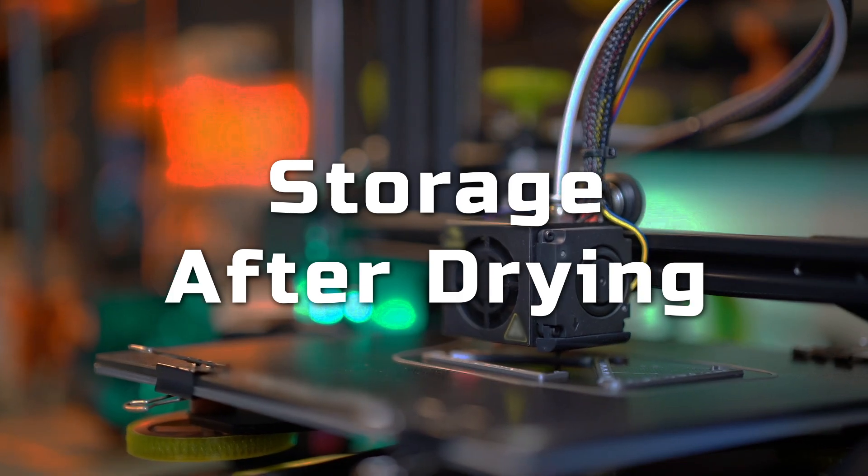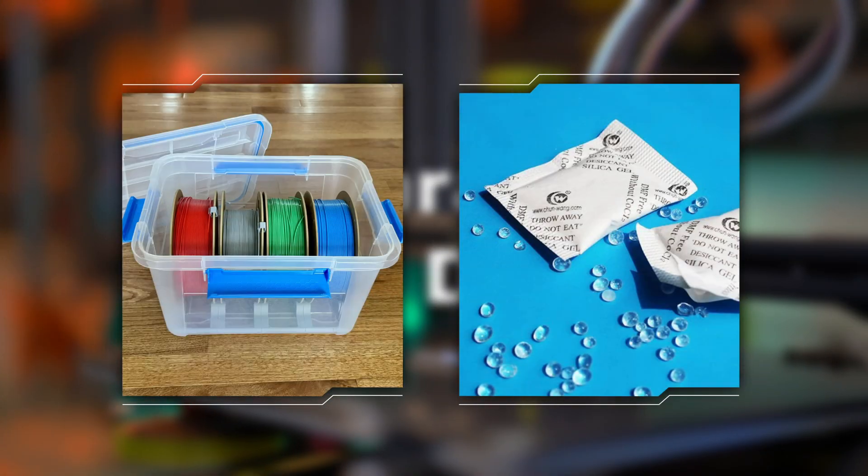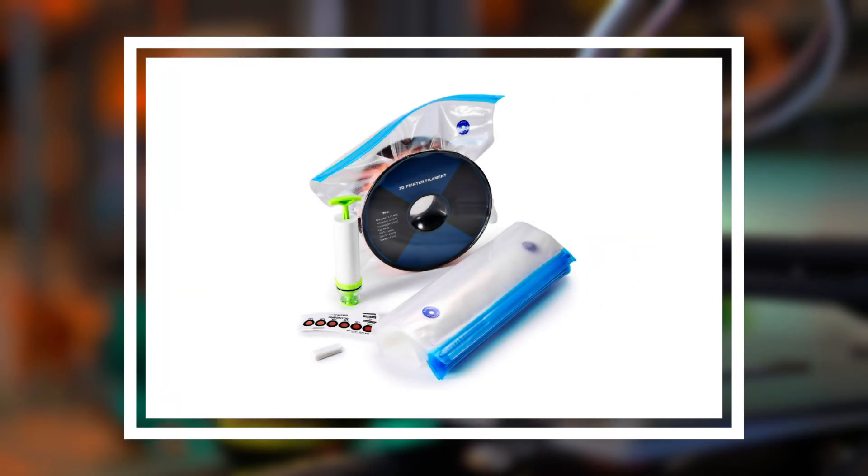Once dried, don't leave the filament open again. Store it in sealed boxes or bags with silica gel packs. You can also use vacuum bags with valves.